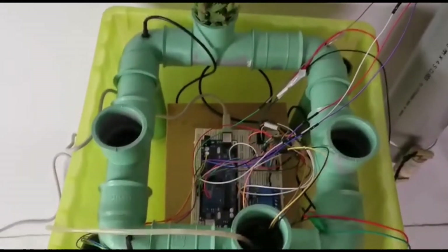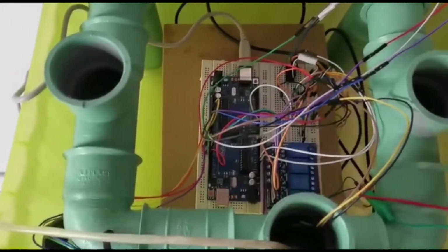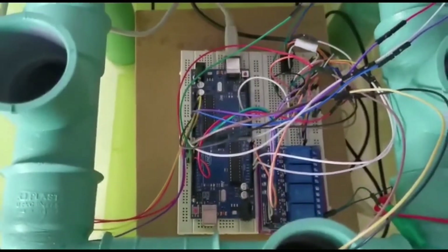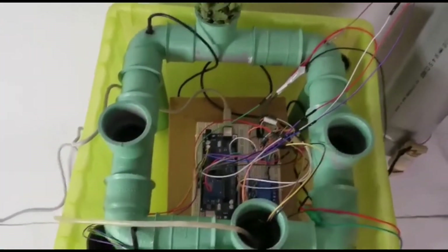I'm going to explain our hardware for the project. In the middle of this box you can see there are two Arduino boards, one relay module, and several sensors connected to each other. The design is very simple.